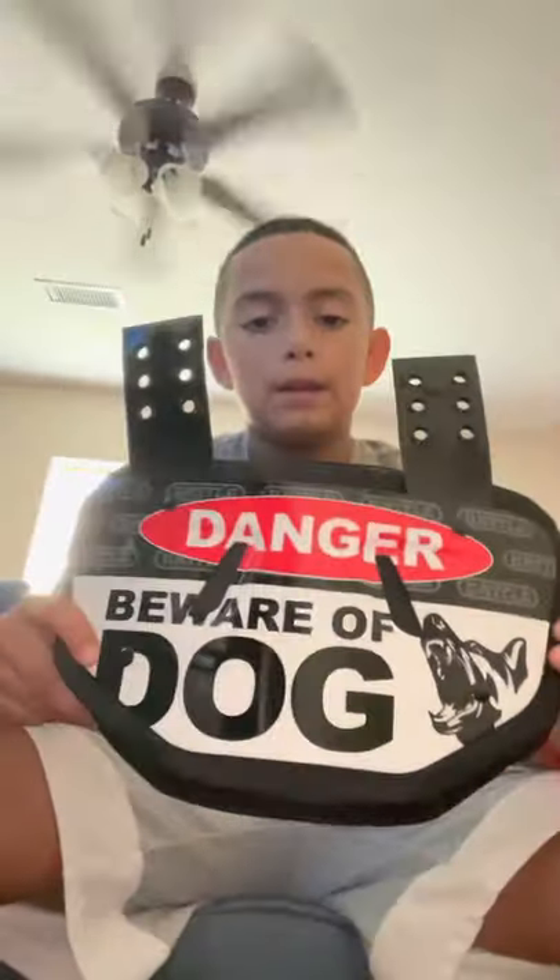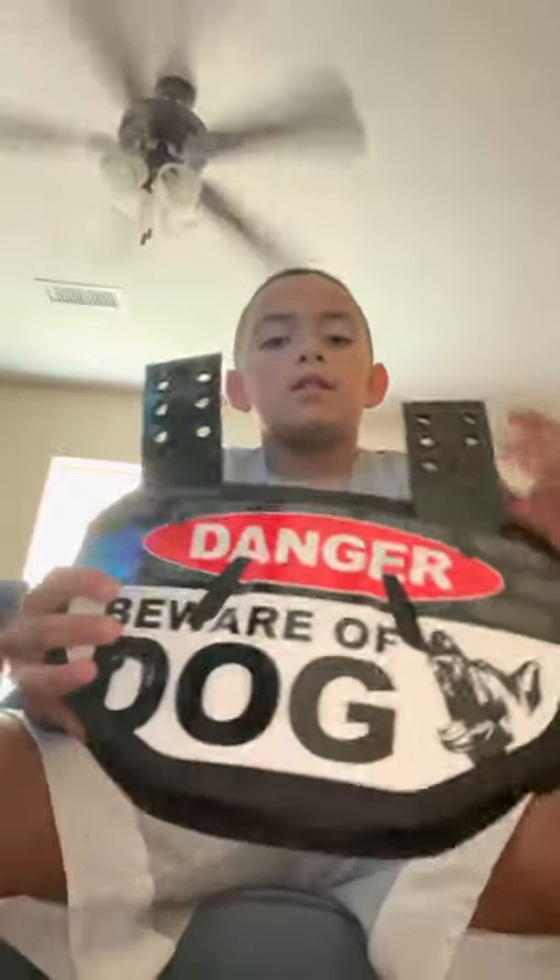Let's go — shoulder pads. These are my Schutt shoulder pads. I have a Schutt back plate on right now, but I'm going to be getting this Danger Beware the Dog battle back plate on it. And here's my chin strap that's going to be going on that Schutt helmet.